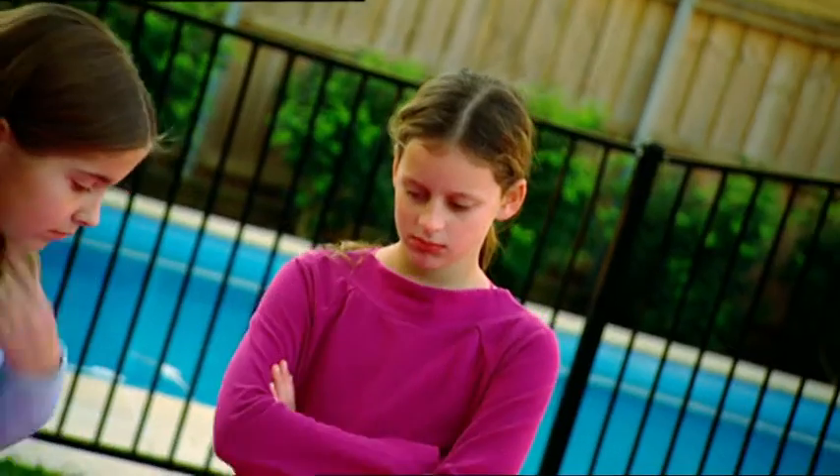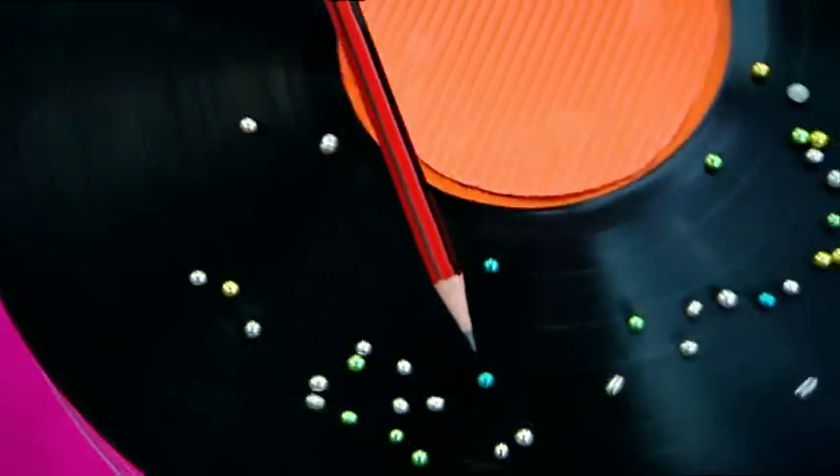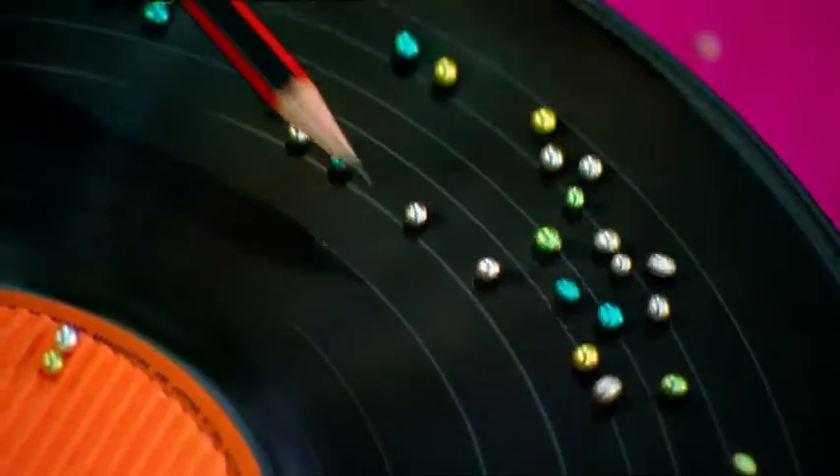Aw, they've stopped. Don't worry, watch this. They're dancing away from the pencil — it's the crazy icing ball boogie.